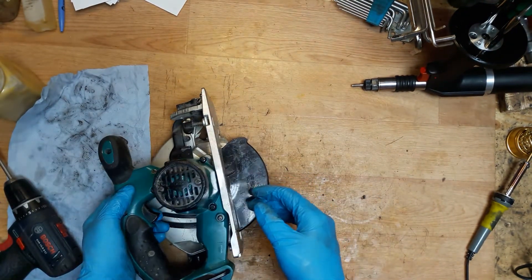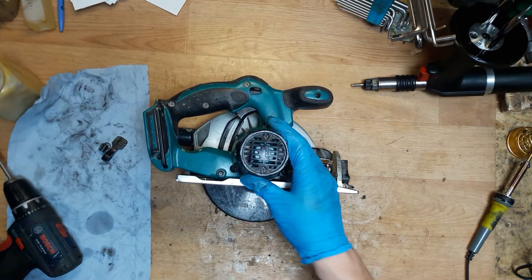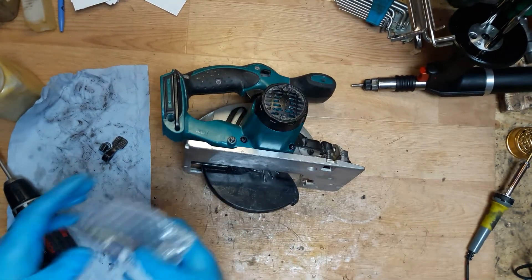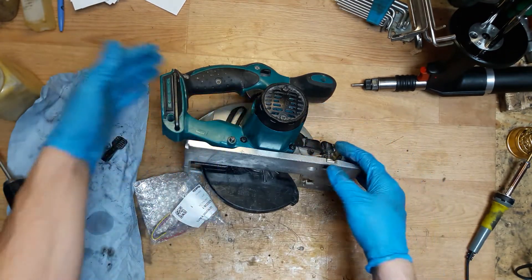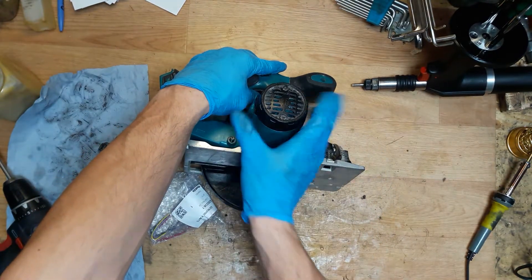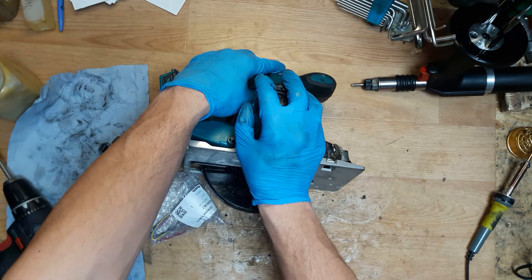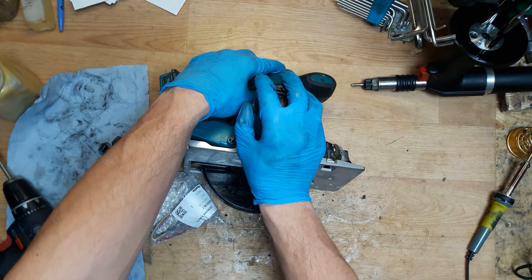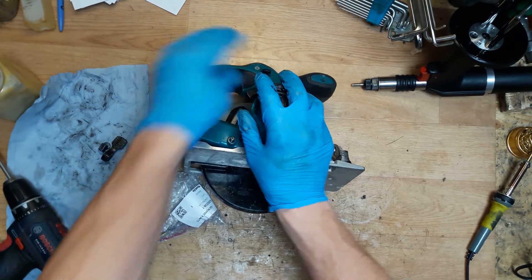First of all, how you can check that the controller unit is out of order. You can take out the carbon brushes and test it with the battery inside. Press the switch and test how much current you have. If you have zero, that means your controller unit is down, or you need to charge the battery. Check the battery first.